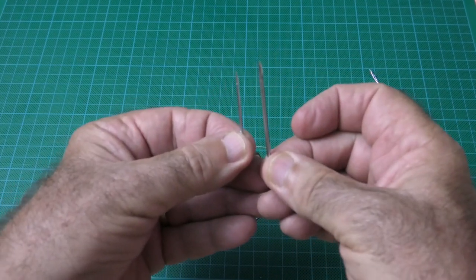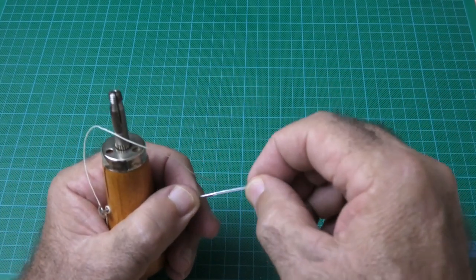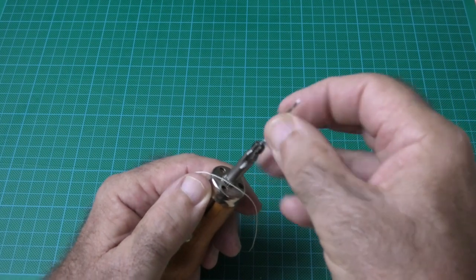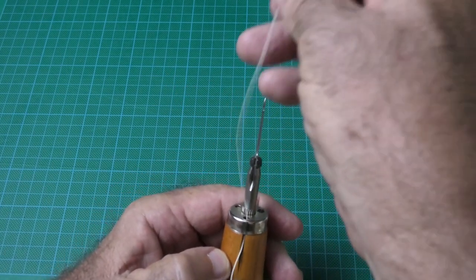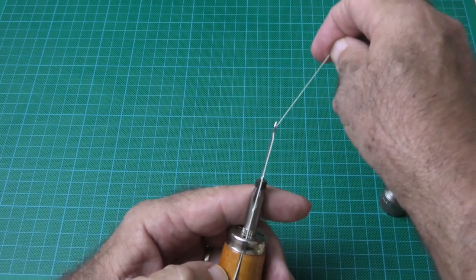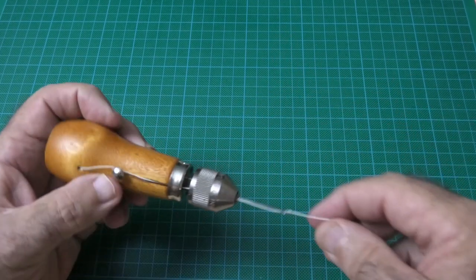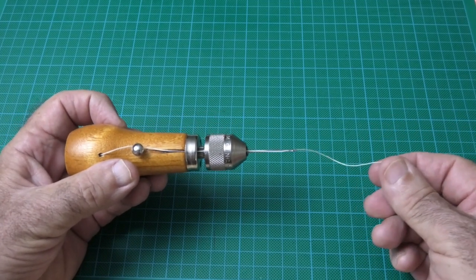This finer needle is particularly good for canvas and vinyl work. To mount it in the Speedy Stitcher: the needle itself has a groove — run your fingernail along that groove, it leads up to the eye. That groove lines up with a groove in the chuck. We feed our line into the slot, which also lines up with that groove, and then we thread the eye of the needle. There we go — the Speedy Stitcher is ready.